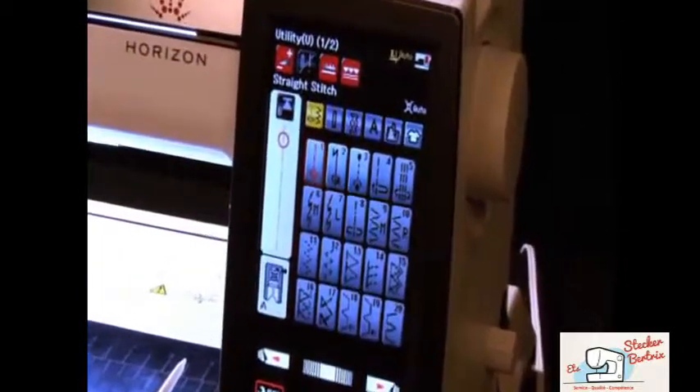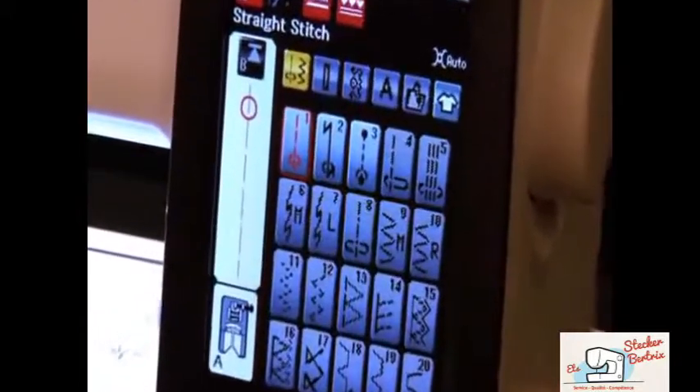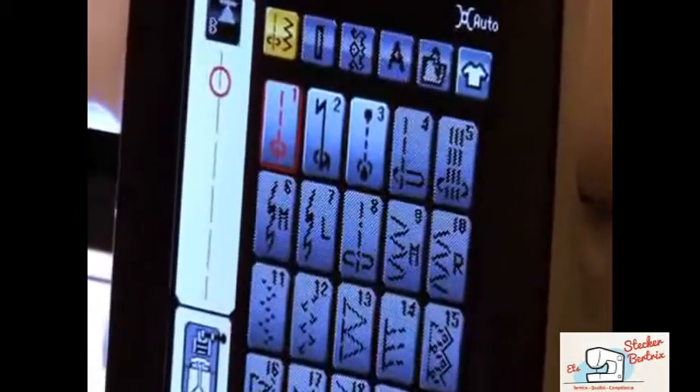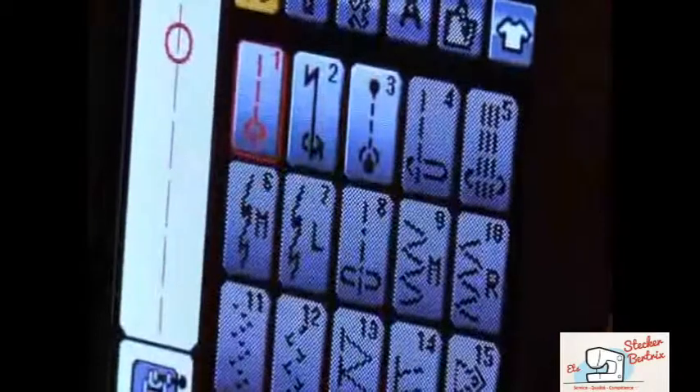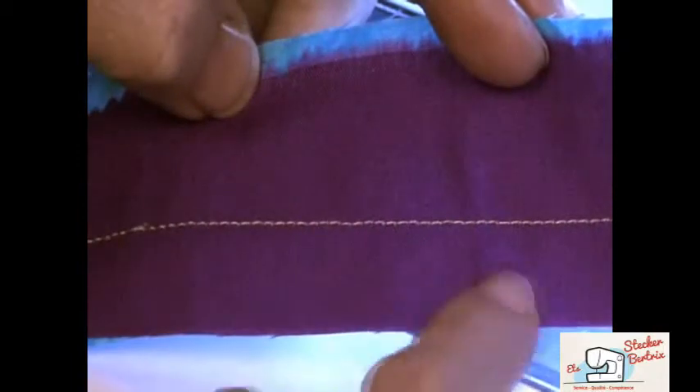On your machine's touch screen, go to Utility Stitches. When the straight stitch needle plate is installed, only the highlighted stitches are available. Choose a straight stitch and begin sewing. Now you've made a beautiful straight stitch!